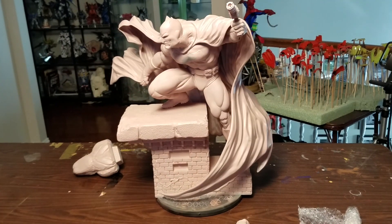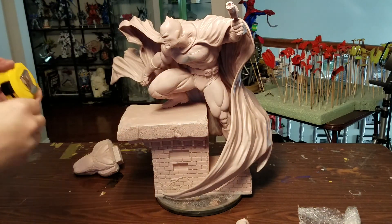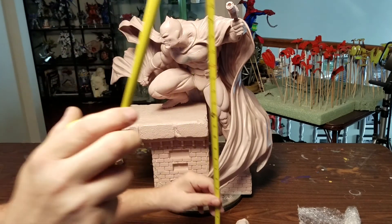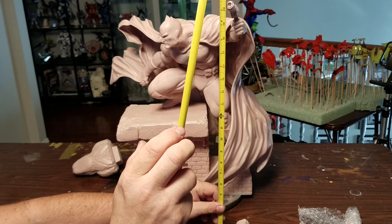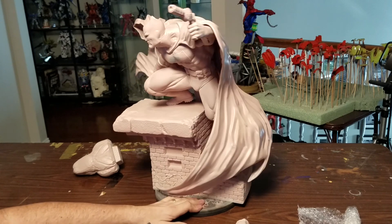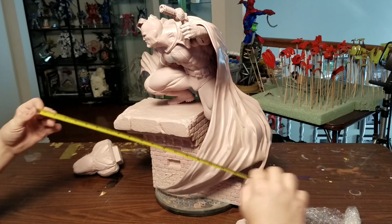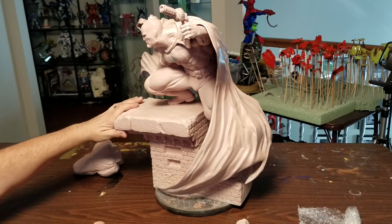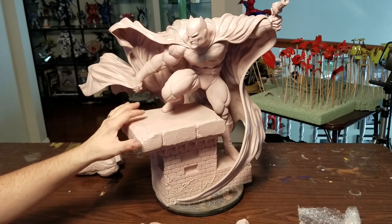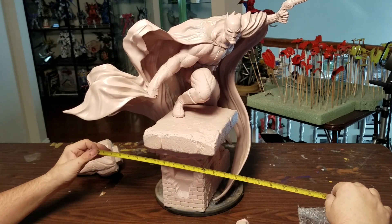I can get a measurement on this while it's here. Height-wise, the highest point is going to be the grappling gun — I'd say right about 21 inches with that. Depth-wise, as far as how deep cabinets need to be, 17 inches — I think that's the depth of a Detolf, if I'm correct. And then the width, if I displayed him this way facing at you, is right at about 14 inches.